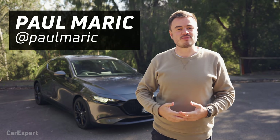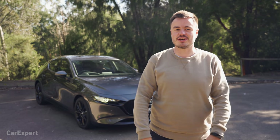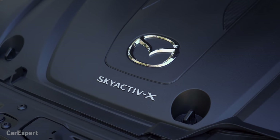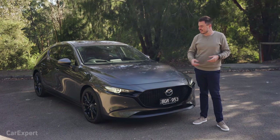G'day, I'm Paul. Mazda claims to have revolutionised the internal combustion process with an engine that gives you the benefits of a diesel plus the benefits of a petrol, and they've called the technology Skyactiv-X. That is what we're testing out today. I'm a keen technology buff, so I want to see whether this actually works or if it's a bit of a gimmick.